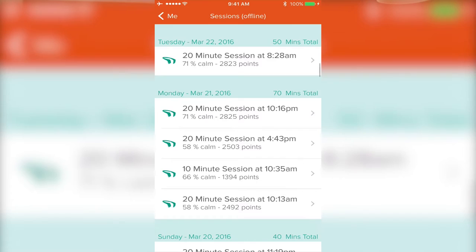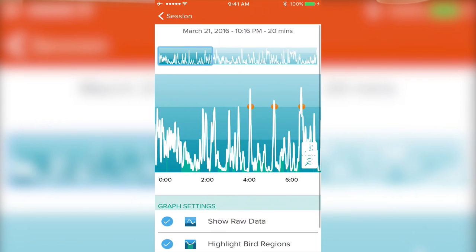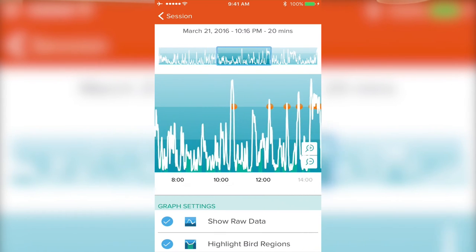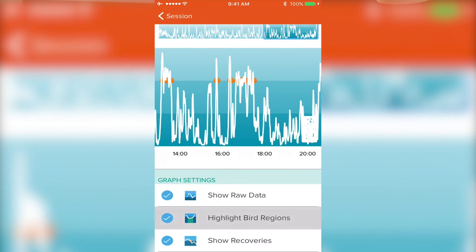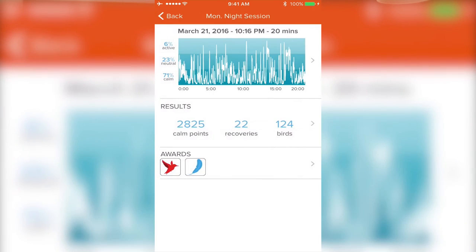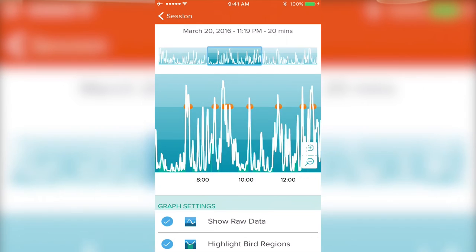When you're in that calm state, birds are going to chirp and the ocean waves in the app are going to become calm. A tip I've found: if the volume is too high on the iPhone when it's going through these motions, it tends to be distracting. You're trying to be calm and not have judgmental thoughts, but then you hear all the chirping and waves. So I put the phone about two feet away from me and turn the volume down to only two bars on my iPhone. That way I can hear it just enough to benefit from the neurofeedback, but it's not overpowering.